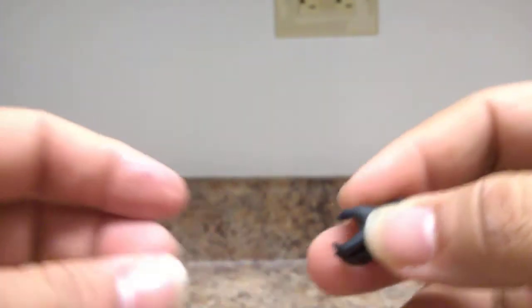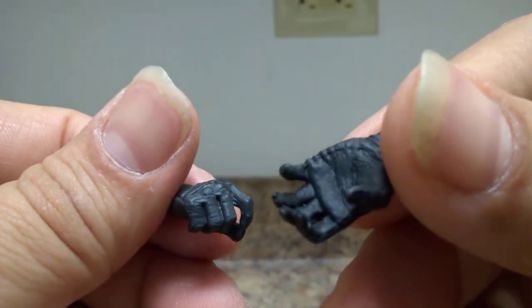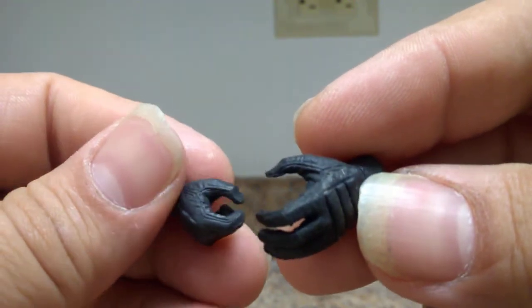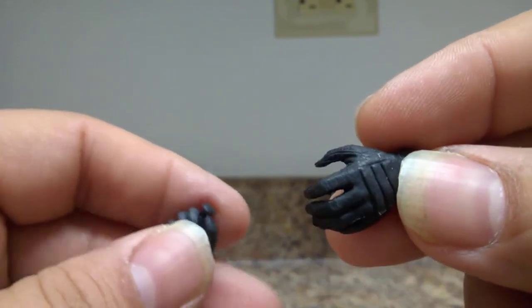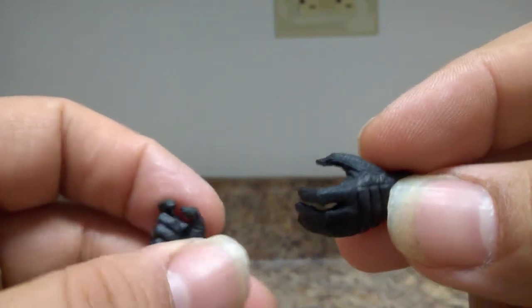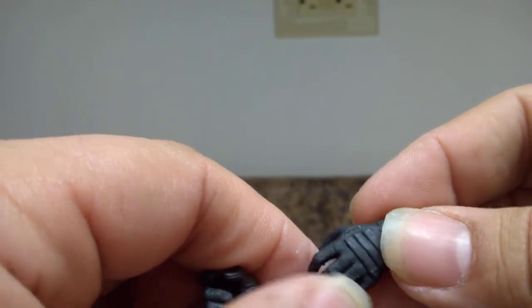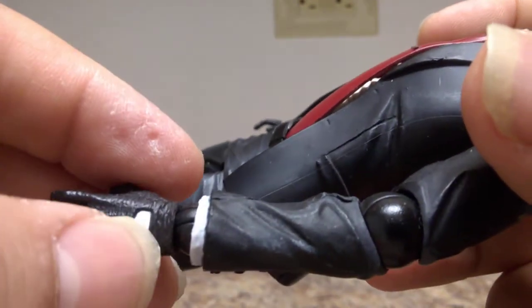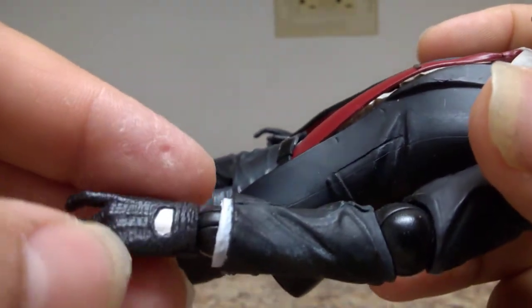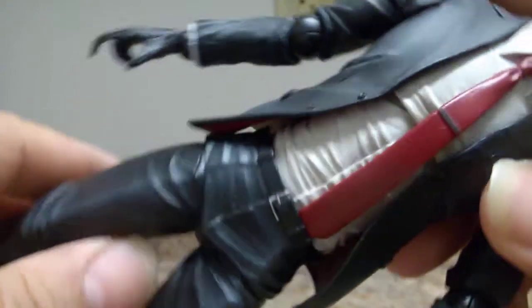He also comes with an extra set of hands in solid matte black with a lot of detail for different positioning — one for holding the gun in the right hand, and one for gripping the rifle holster. These extra hands don't have the small flesh-tone window that the standard hands have, where you can see the inside of his hand and even the detail of his shirt cuff coming through the suit sleeve.